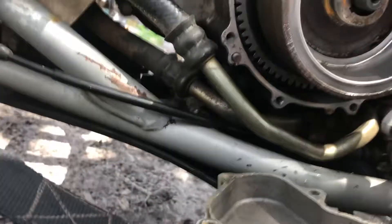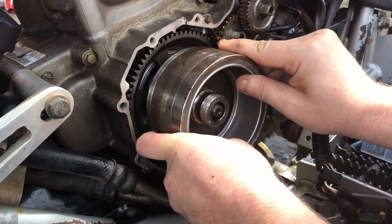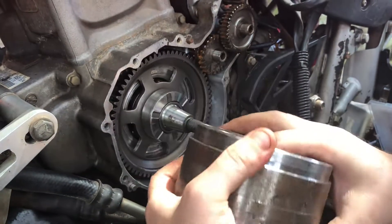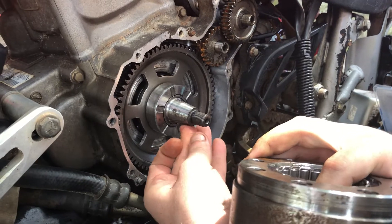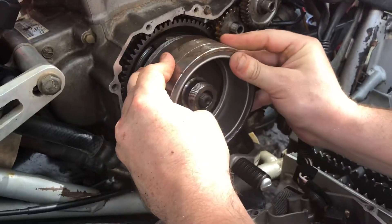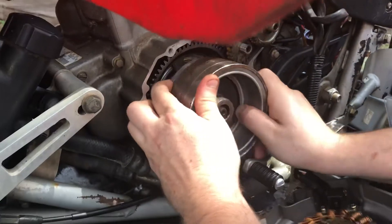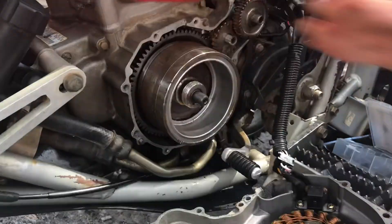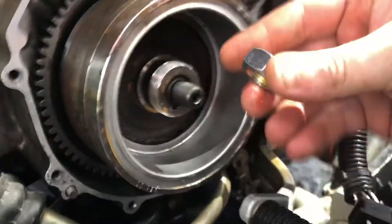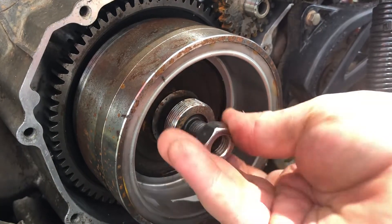Hold on here - make sure to line this up. Line that up a little bit better. Okay, I got that on there most of the way. We went to Ace Hardware and got our 14 millimeter at 1.5 pitch.